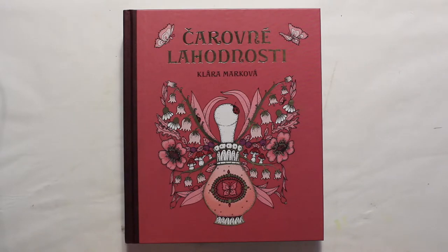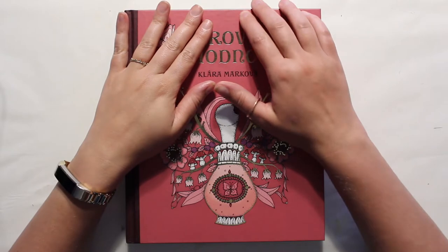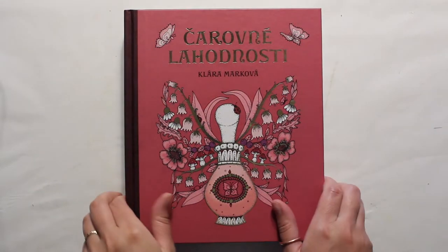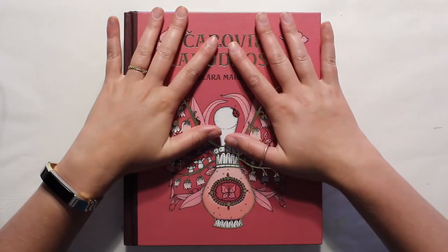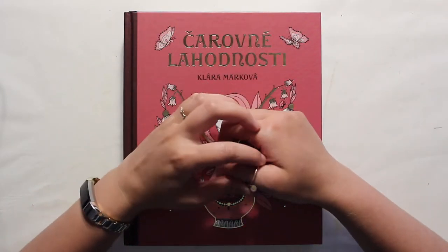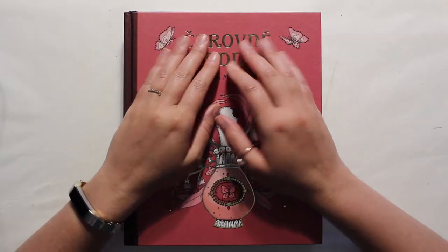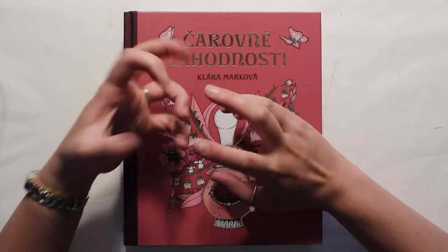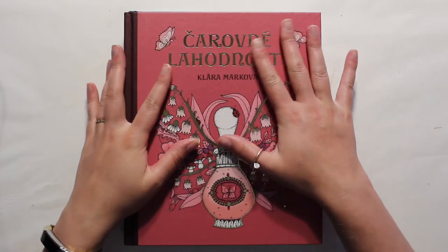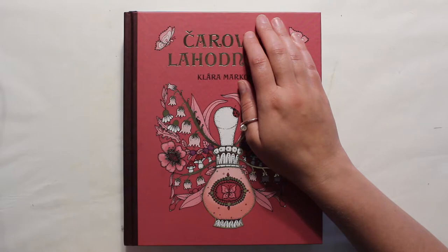When I first started coloring about a year and a half to two years ago, I bought some Johanna Basford books. Then I saw this one — a hardbound, fancy book from another country. It was very intriguing and beautiful to me. I don't remember where I found it, but it was expensive — pricey by what I was paying at the time just getting started. But I kept coming back to it and wanted to have a pretty book, so I went ahead and bought it.